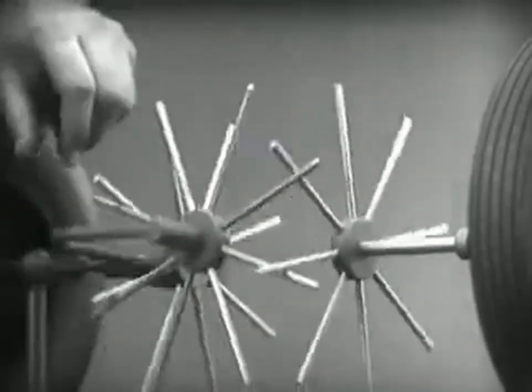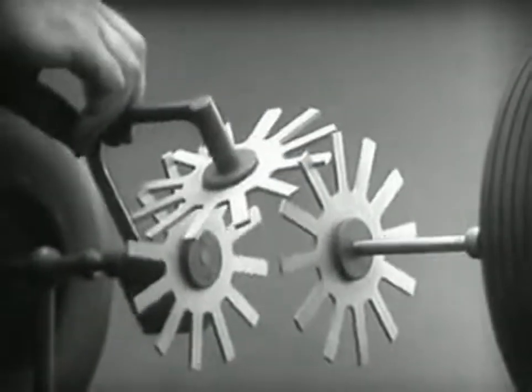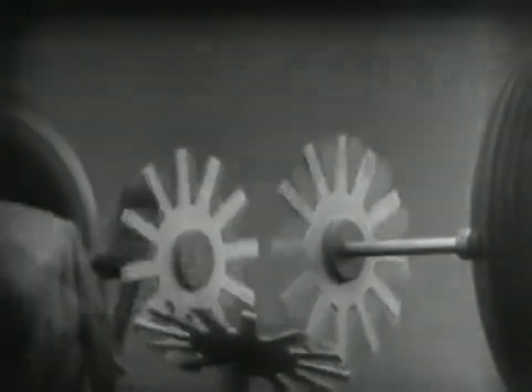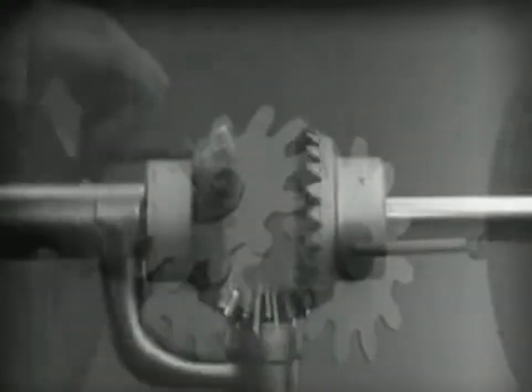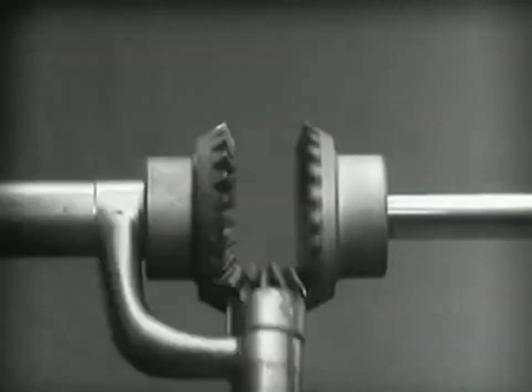Further filling in the spaces between the spokes gives steadier, more continuous action. And changing the shape gives firm, constant contact. Now we can make the gears thicker and stronger. And we have differential gears.